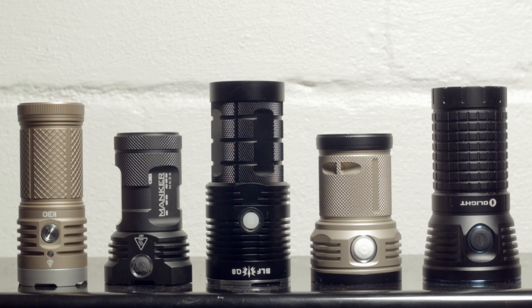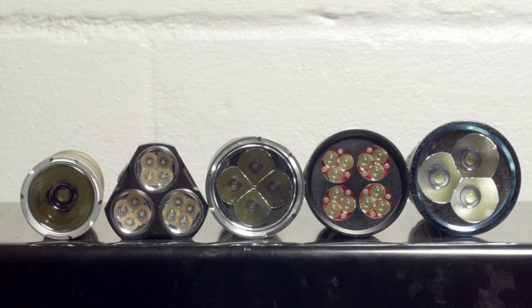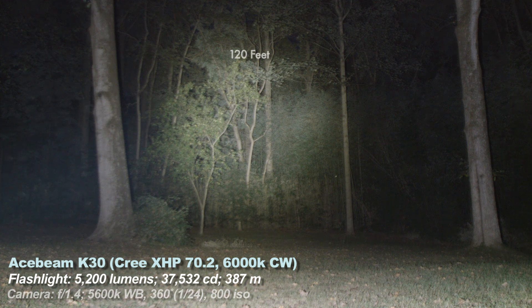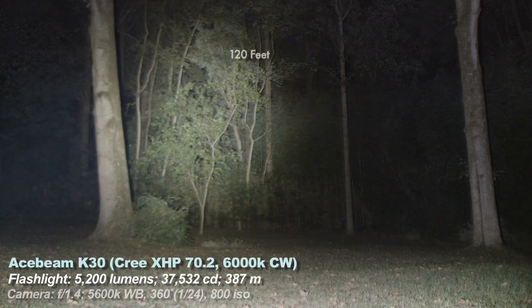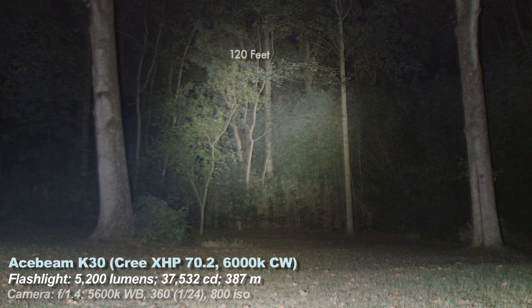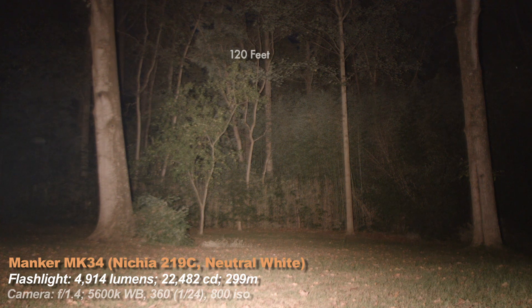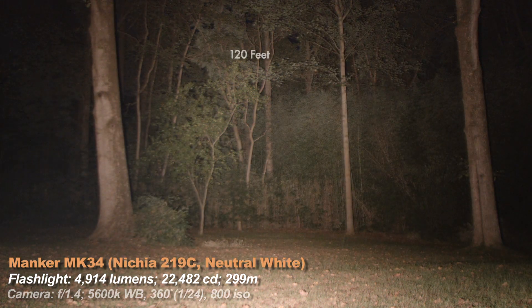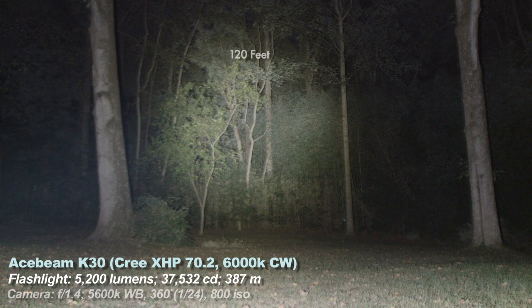Beam shots. Here we're using some soda can lights — I actually prefer beer can size lights but you know that. Look for the BLF Q8 review coming soon. All these lights have maximum brightness modes from 4000 to 9000 lumens. First, the Acebeam K30 — the important distinction is this is the only single emitter light: 5000 lumens out of one LED. Now the Manker MK34 — this light steps down incredibly fast, like at 30 seconds in, but it has a nice tint, nicer than all the other lights here. The K30 has a tint shift across the beam: coolish in the center, a slight hint of greenish in the corona, and bluish at the edges. The light is rated at 6000K.